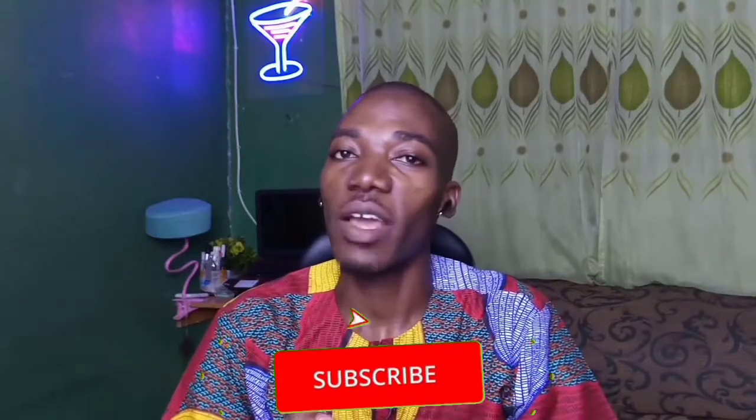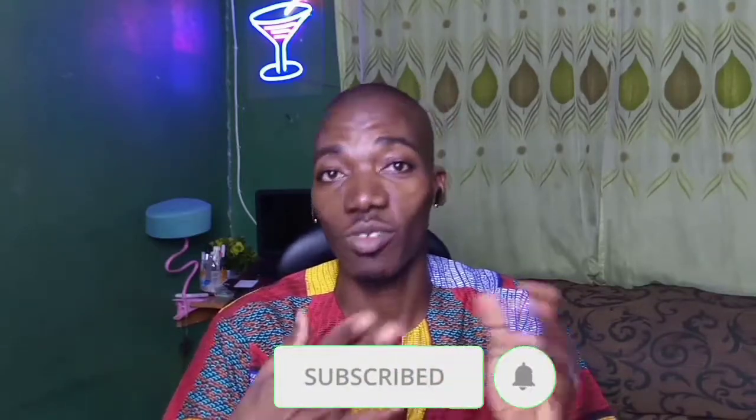Is it worth buying? Yes. Get one today — the link is in the description below. If you haven't subscribed to my channel, please consider subscribing, hit the subscribe button, and share this video with your friends. I recommend the Orimo Freepost 2, the 2Baba Edition, to music lovers. And that brings us to the end of the review. Thank you very much for watching. Signing out. Peace.